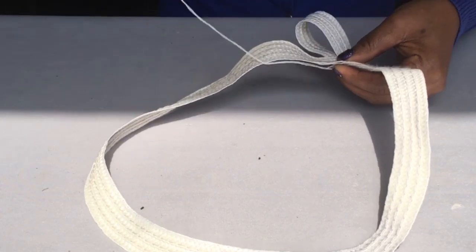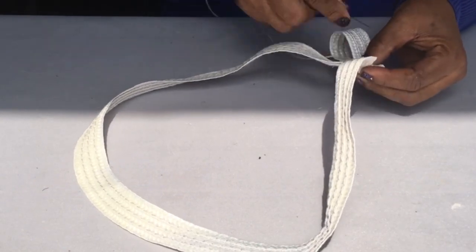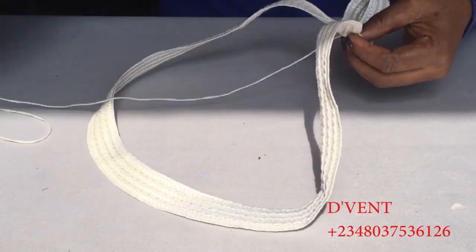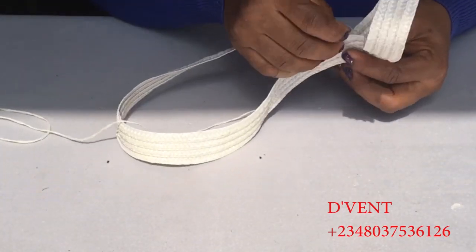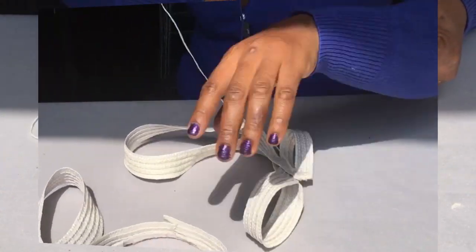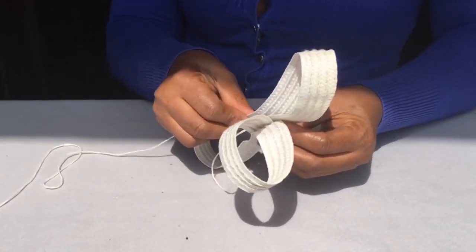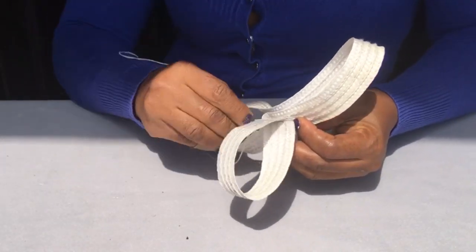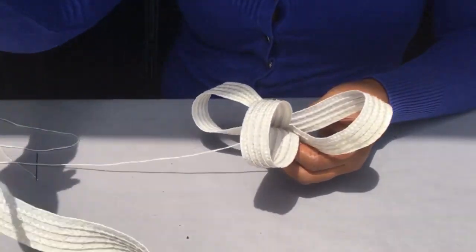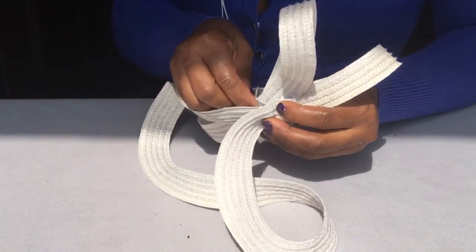Once you're done with that, the next step is to start making your loops. You can be creative — you don't need to follow my exact process. Just keep looping and looping and testing on your Alice band to see how you want it to come out. Take note that I ensure the part coming out from the remaining strips is sewn first before sewing the remaining part. Keep watching and learning.